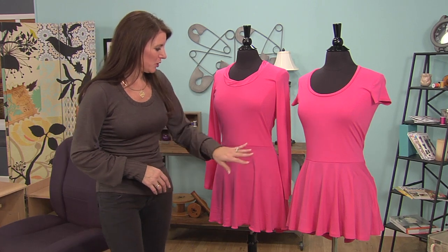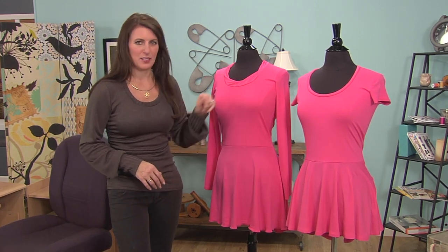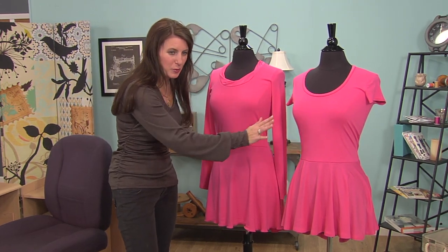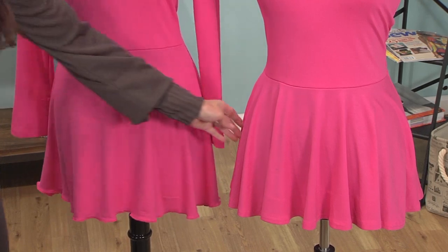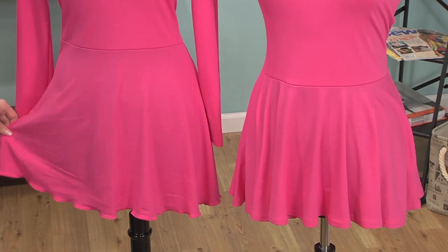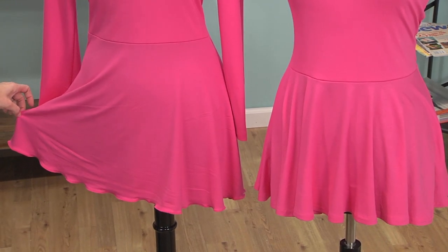So here's a couple of styles. Two of the same tops — they started with the same pattern, although I changed the sleeve and the neckline a little bit. This is the peplum I'm talking about. Look at how full this one is. And look at this one — I made it a little bit longer and not quite as full.